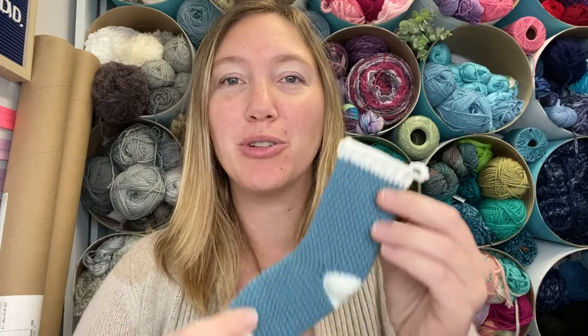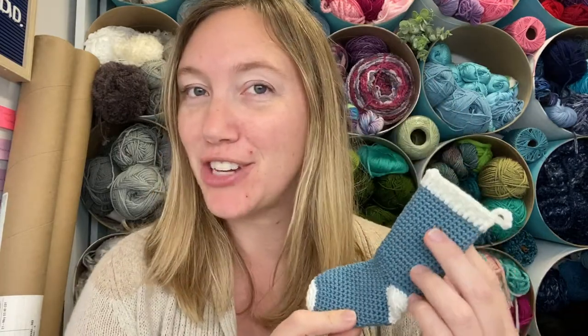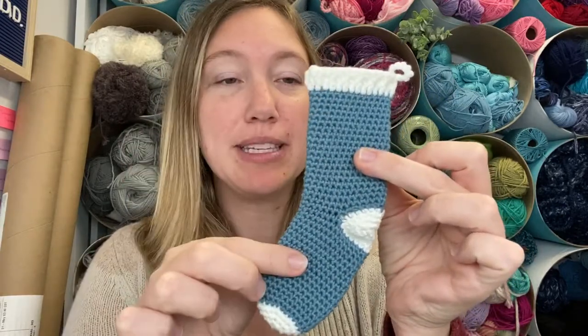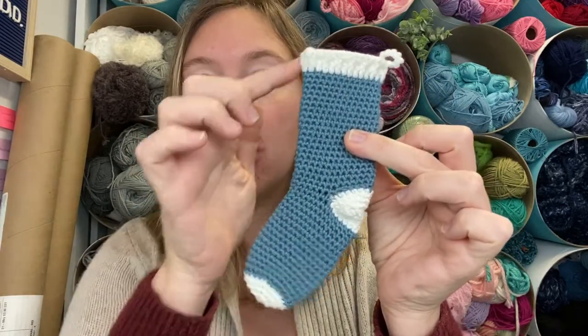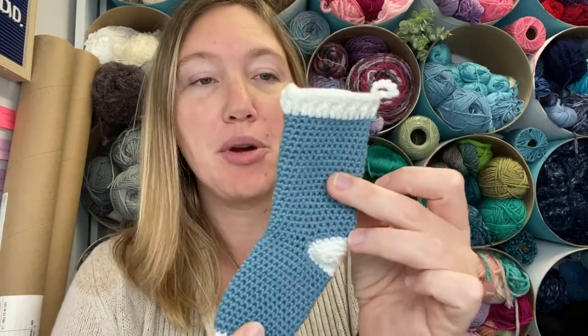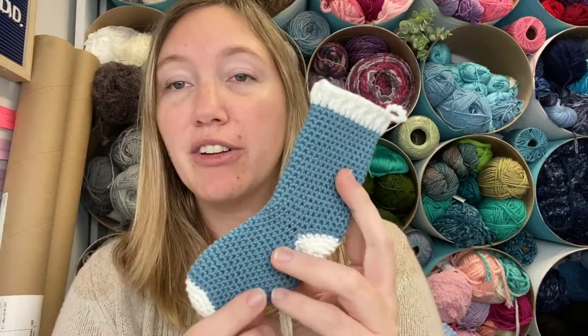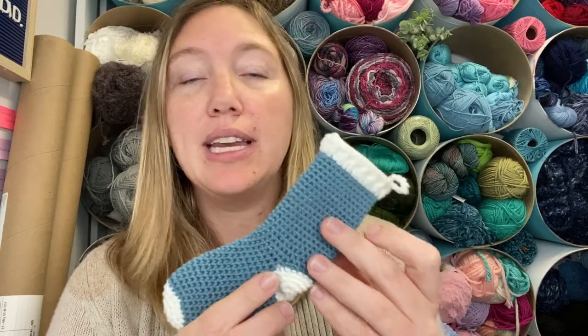Hi everyone, Amanda Saladin here from Love Life Yarn, and today we're going to be crocheting this mini stocking. You can see it's a small size, about six and a half inches from toe up to the top, not including our little hanger here, and it's perfect for a little gift card or some treats, and it just is a nice little decoration even on a tree.